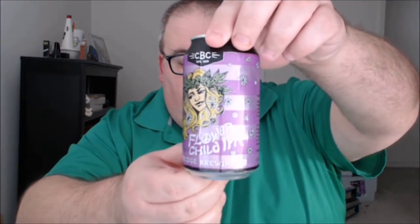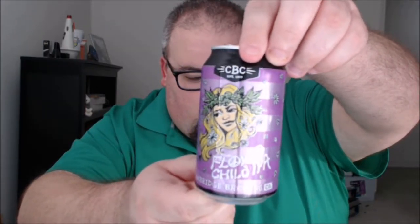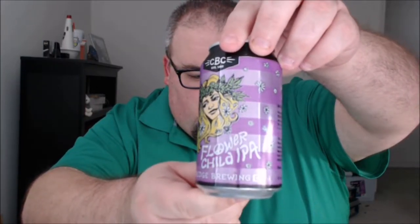What's up everybody, Justin here bringing you another poorly reviewed beer from Cambridge Brewing Company — Cambridge, our fair city. This is Flower Child IPA.